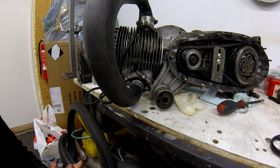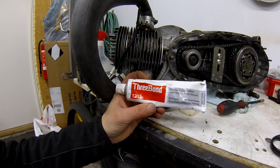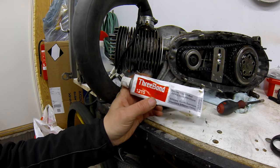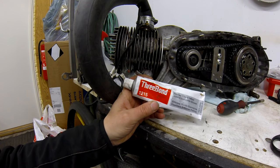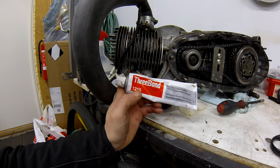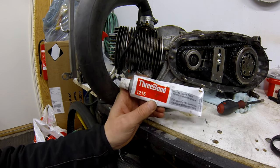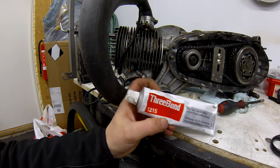This is the silicone gasket maker I like to use - Three Bond 1215. Castle Lambretta actually recommended this when I built my engine. By coincidence, when I was at the Ducati factory a couple of years ago visiting the race department, they were using this very product on their race engines. If it's good enough for them, it's good enough for me. The great thing about it is it stays put where you apply it and it's pretty easy to remove when you take the engine apart again.